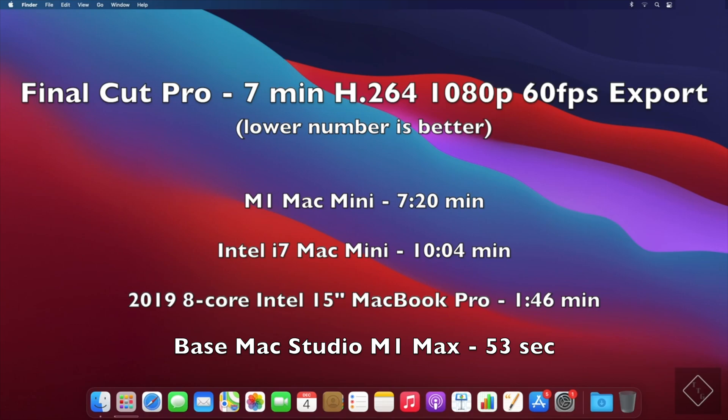Here's another test central to my workflow: a Final Cut Pro export of a 7-minute H.264 1080p 60 fps video. I primarily edit 1080p 60 fps for my personal business and workflow. The Mac Studio finishes in 53 seconds, which is very good. The M1 Mac Mini takes 7 minutes 20 seconds. The Intel Mac Mini is very slow at 10 minutes 4 seconds, and the Intel MacBook Pro with the 8-core processor and Vega 20 graphics comes in at 1 minute 46 seconds.